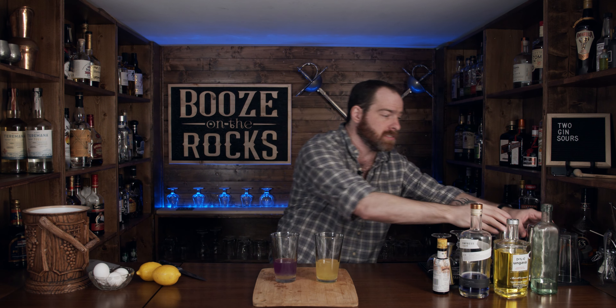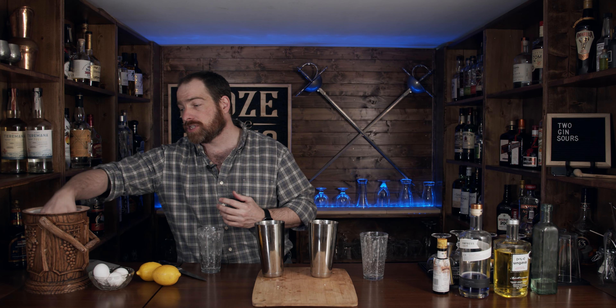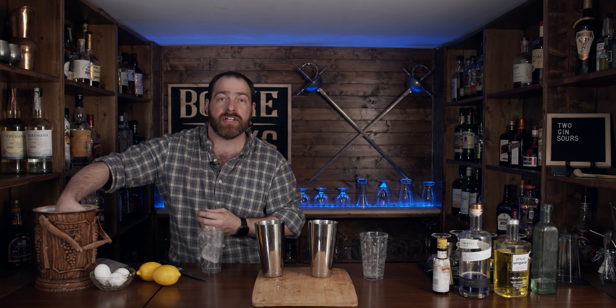We're going to shake these hard for a good 10 to 15 seconds. Make sure you get some good shaking action in there and slam these down hard. Then we want to put two good-sized cubes of ice in. I'm using my hand just to make sure I get two decent-sized cubes of ice for these.